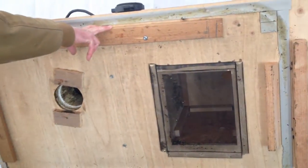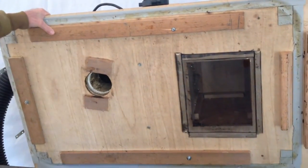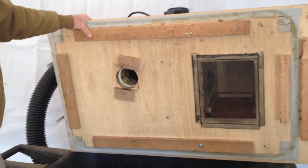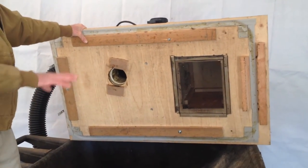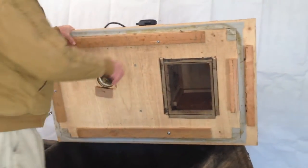Obviously this is made out of plywood. The first change I'm going to make is the next version is going to be out of aluminum, because this gets pretty damp, stays damp, and it's starting to warp. As it starts to warp, it doesn't seal well. So that's the next change.